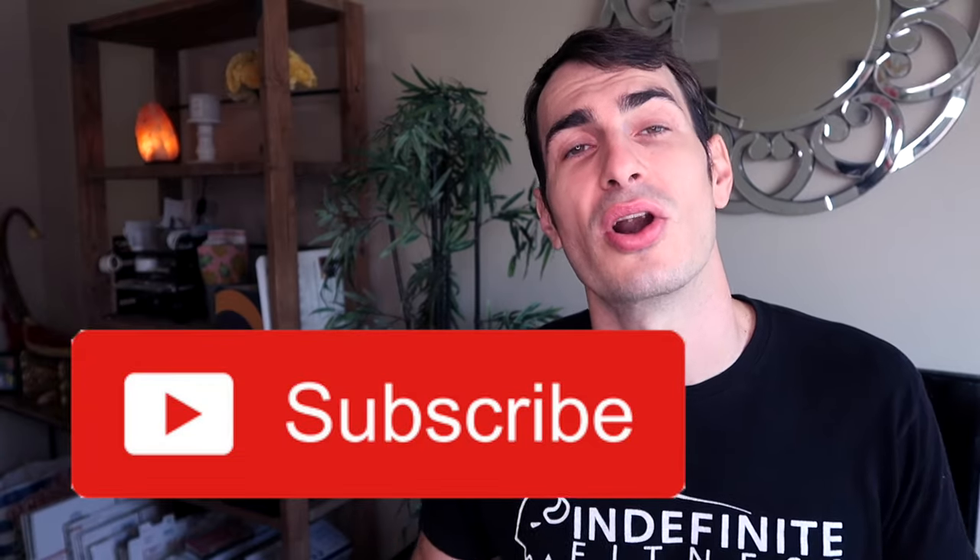If you haven't already, please give the video a thumbs up and consider subscribing to the channel if you are not a member already. With that being said, let's get into the product, and then further on in the video let's get on to the repair.